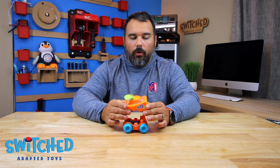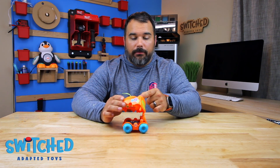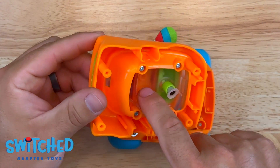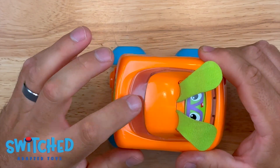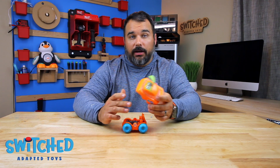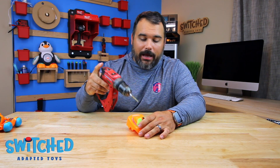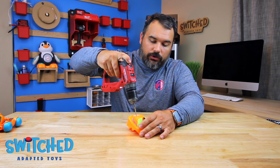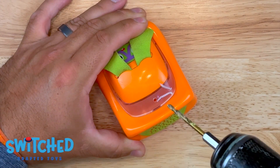The next thing we need to do is drill our hole for our headphone jack wire. A good place to do that is right in the back in this little clear section here, because that will get us into the inner part of the toy which leads to our circuit board. When you drill your hole, you want to make sure your drill bit is the same diameter as the headphone jack wire you're going to use. And all you do is just drill a hole just like that.